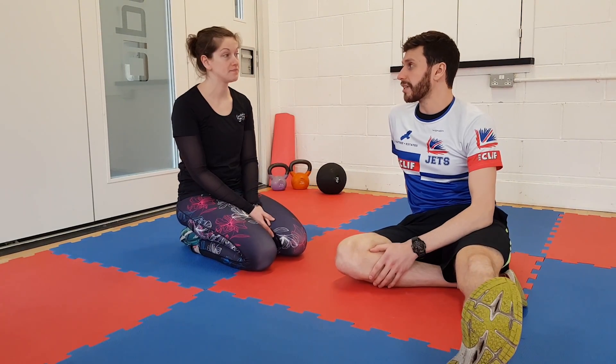We're going to focus on three different glute activation exercises that you can perform before you go through your run session. So Anna, what exercises are we doing today?